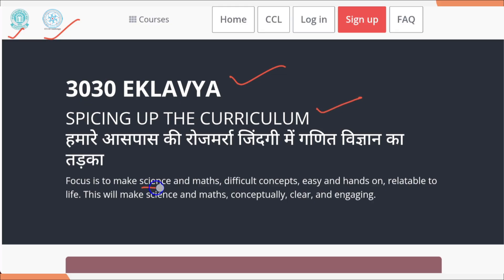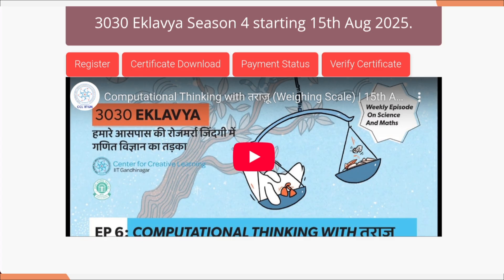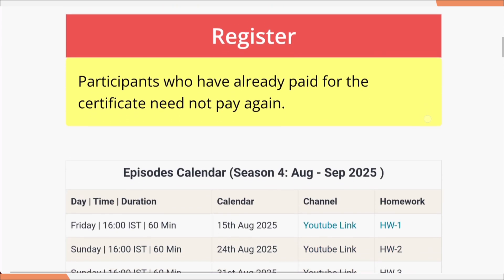It is 3030 Eklavya — Spicing of the Curriculum. It focuses on making difficult science and mathematics concepts easy, hands-on, and relatable to life. This makes science and mathematics conceptually clear and engaging. Now, if you scroll down here, you can register by clicking on it. But before that, let's see a few more details about this.